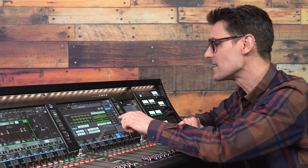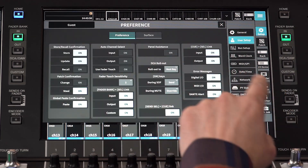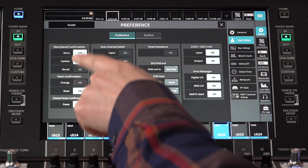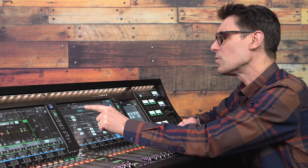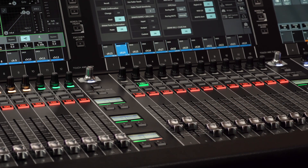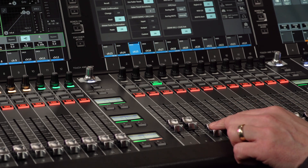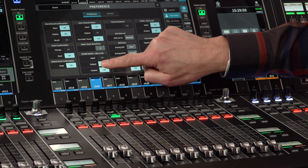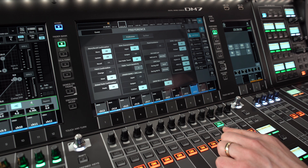Assuming you have access rights, open the Preference menu to determine the mixer's behavior in certain conditions — for example, how many confirmation messages you want. Auto Channel Select seems to be a feature people either love or hate. When it's on, the last channel you adjust or even touch the fader of becomes selected. Also, you might want to stop the selected channel from changing each time the fader layer is changed. Q-cell link is another common one to change, whether you want to always be seeing the channel you're listening to or not.